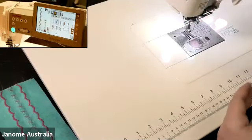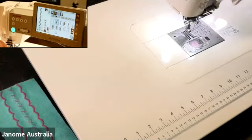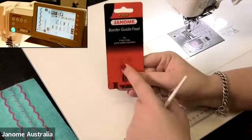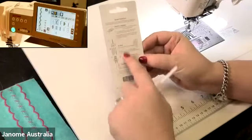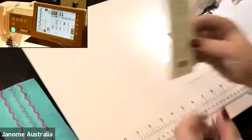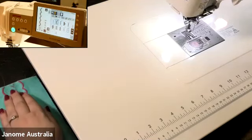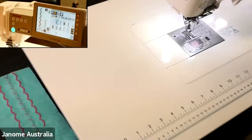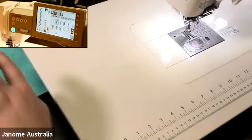When you buy the feet, they come on a little backing card, and on the back of that card all the information is there for you. Even though I've just mentioned the applications, your feet can do a lot of other things — you don't need to remember everything, as you can look at the instructional sheet that comes with the foot.